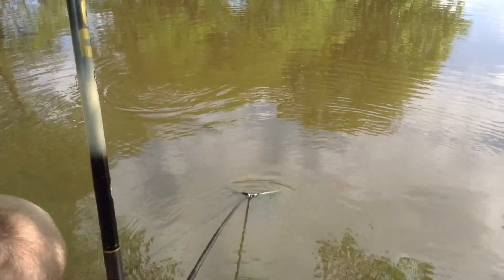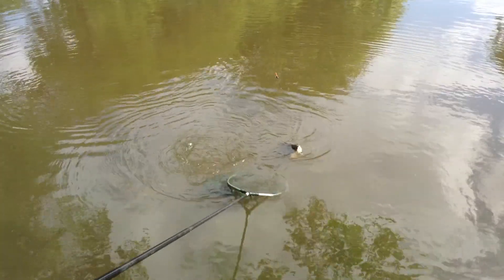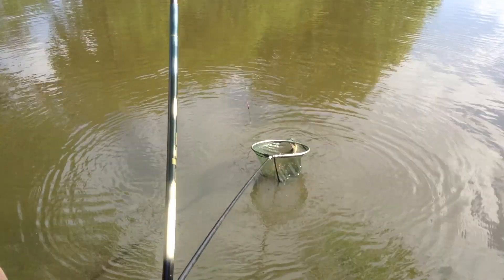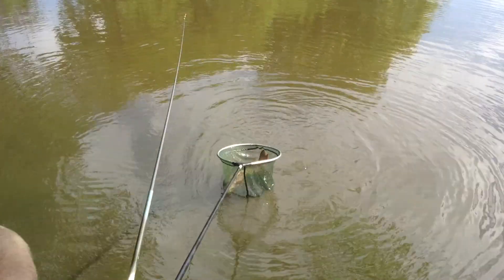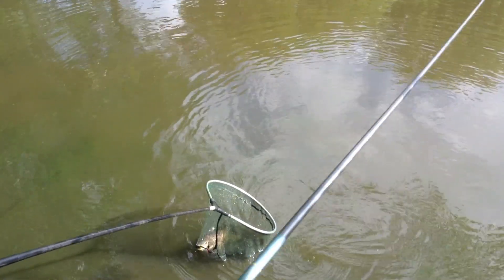There it is. What is it? That's another carp, isn't it? That's a barbel. It's a barbel I think. It's a barbel. A barbel. Why do you want to give us that? It's a barbel — I didn't know I picked this one.